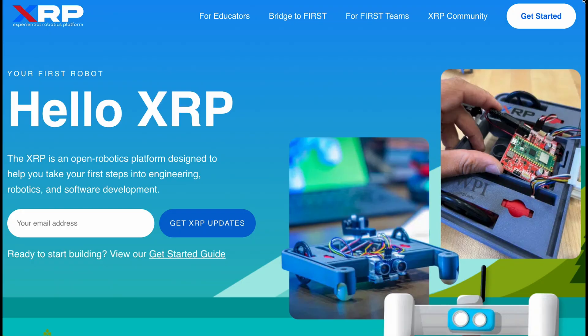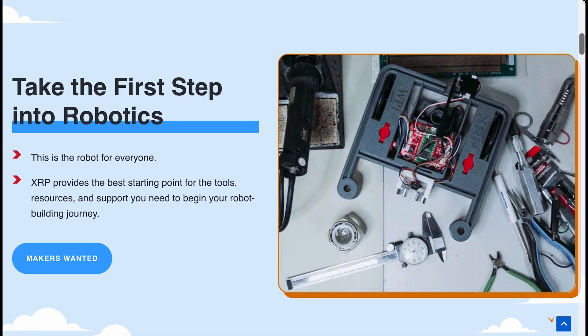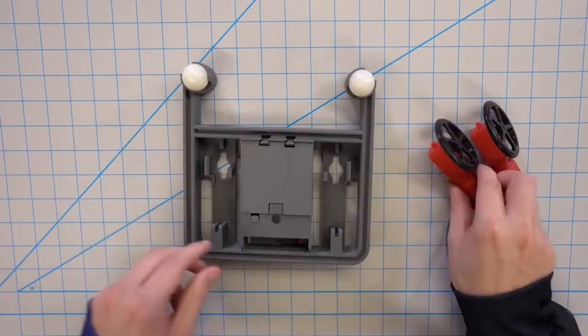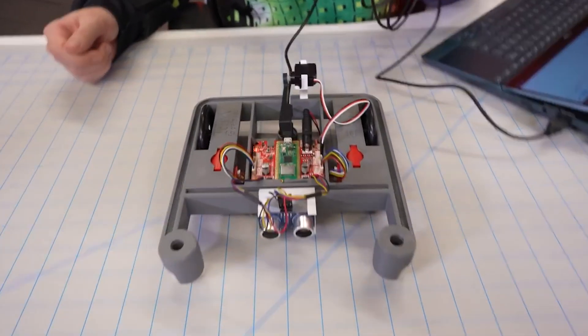The XRP is designed to be a powerful and expansive hands-on robotics platform while costing less than a textbook. There is a significant discount for educators and FIRST Robotics teams, by the way, and it's very easy to use. The base hardware kit can be assembled in just a few minutes with zero tools required, and so much can be taught and done with just the base kit.